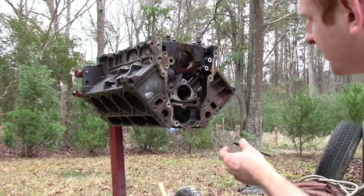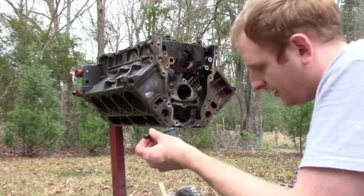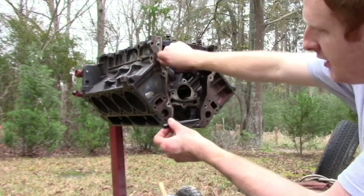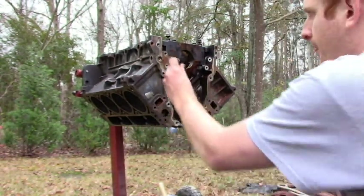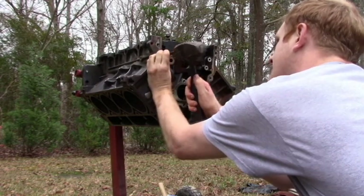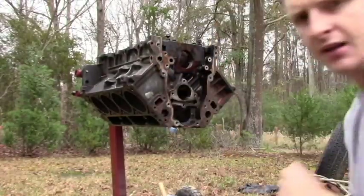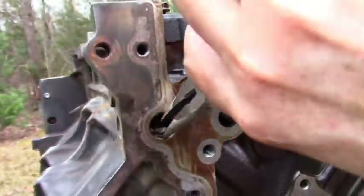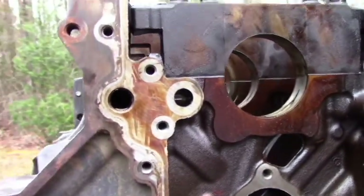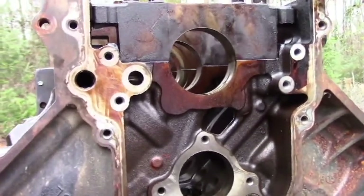We're running out of daylight, so let's speed this up. I'm trying to get this plug out of the oil galley — you're going to need a punch and some needle nose pliers. An alternative method if you had a slide hammer would be to drill a hole in the center, put a screw in there, and pull it out. We're going to try the punch method: start on the upper edge so the plug pivots around, tap it in, then grab it with needle nose pliers and pull it out. That allows you to get the brush through there to clean the galley and also knock the barbell out of the back of the block.